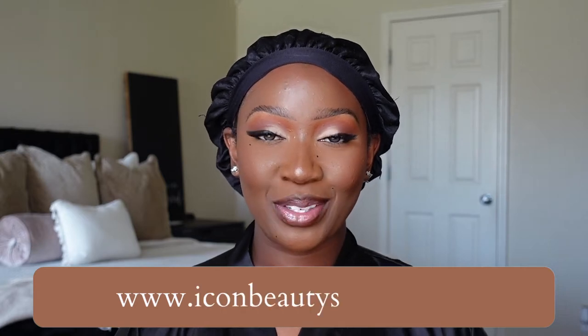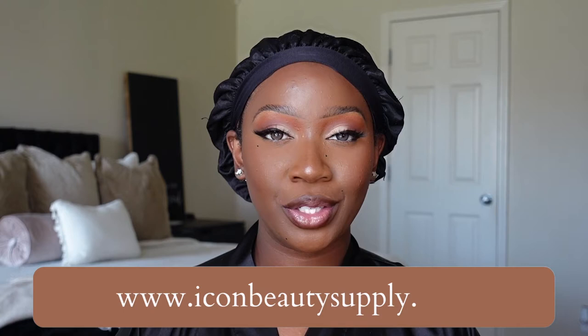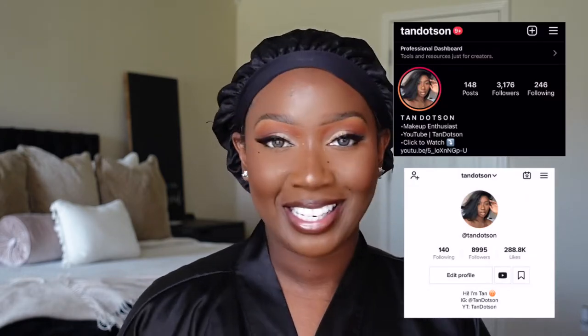Hey guys, welcome to my channel. My name is Tan if you're new. In today's video we have a unit that was sent over from Icon Beauty Supply. Today's unit is from the brand Outre — it's one of their older units from their Perfect Hairline collection. I got her in the style Dominica and in the color number 2. If you want to find out my thoughts and opinions on this unit, continue to watch. Before we get into the video, make sure you subscribe and also follow me on Instagram and TikTok — both at Tan Dotson. Let's get into this install.